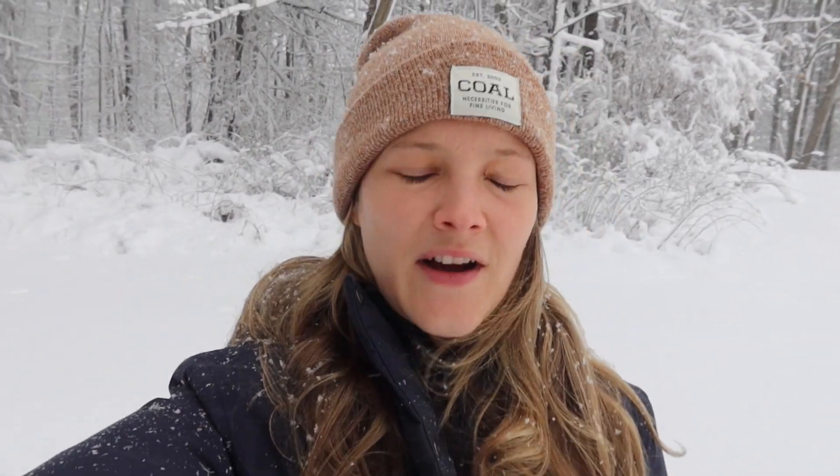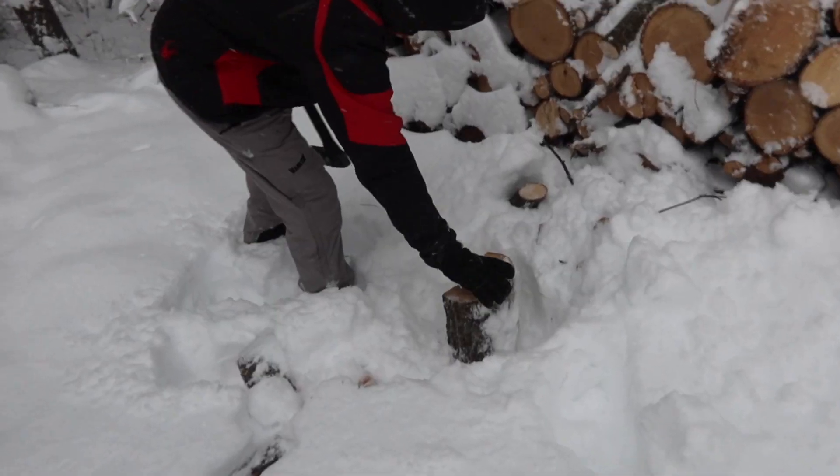It's snowing! Matt just got a new axe because we have a habit of breaking them. I think we've just been buying the wrong ones or using really old ones like his grandfather's. He just got a new axe so he's testing it out — it claims to split the wood in one hit so we're going to put it to the test.